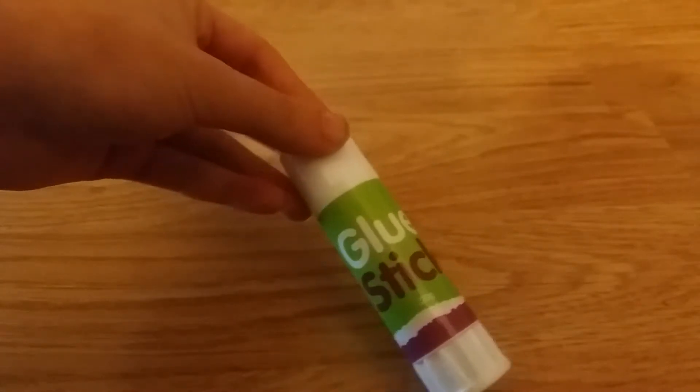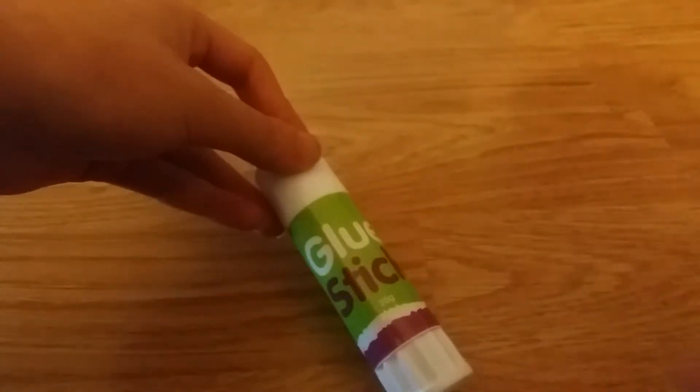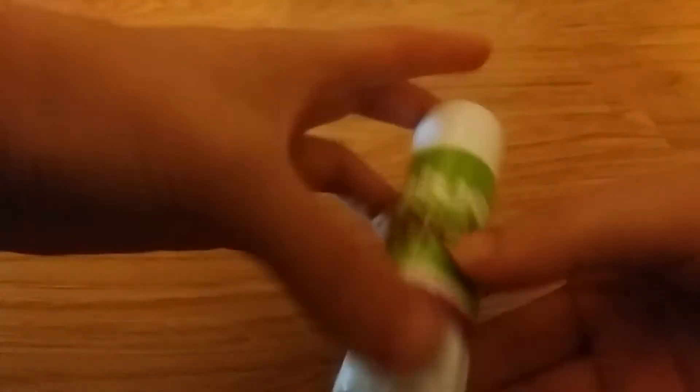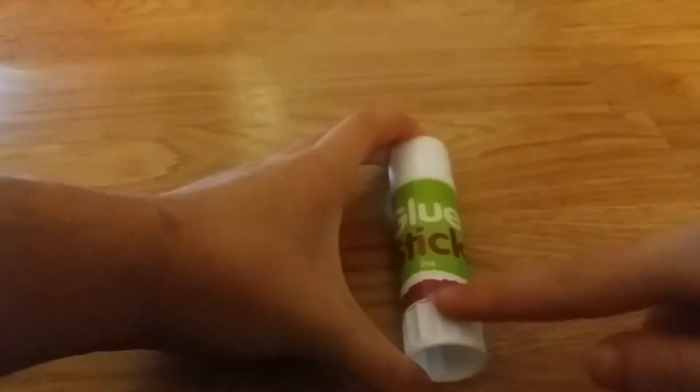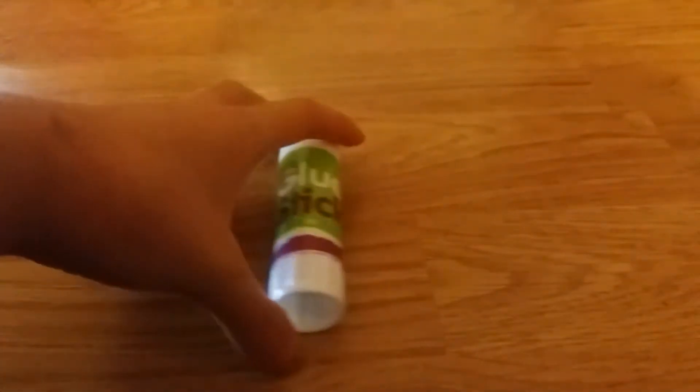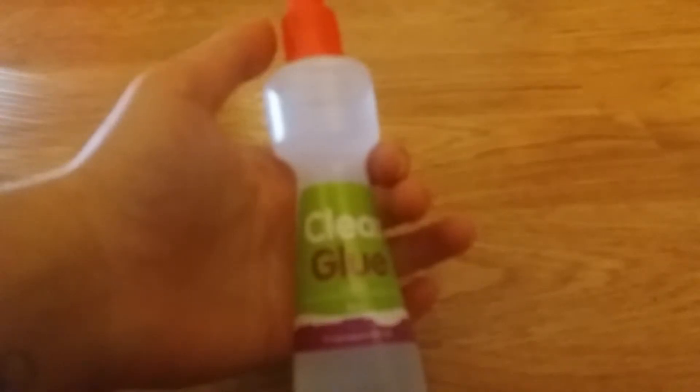First of all, it comes with a glue stick! If you want to learn how to make glue stick slime, go check out my previous video. Anyway, it's a really good-looking glue stick. Maybe in a future video I'll show you how to make glue stick slime too. It's 200 grams.